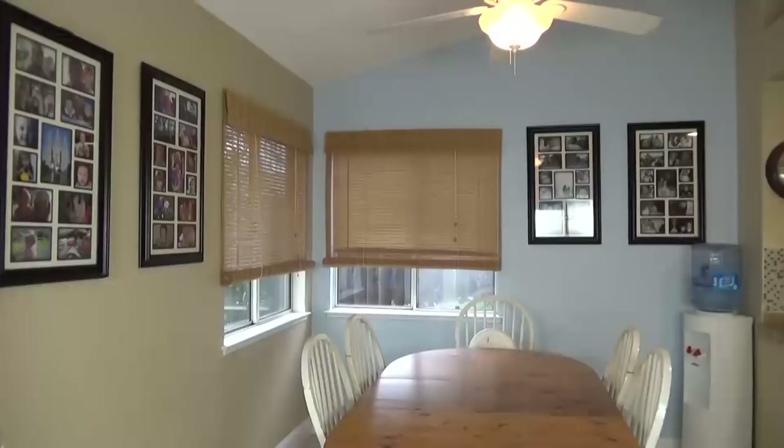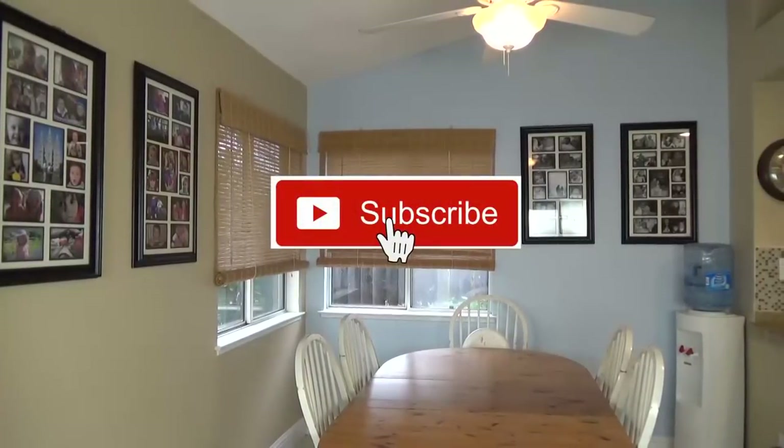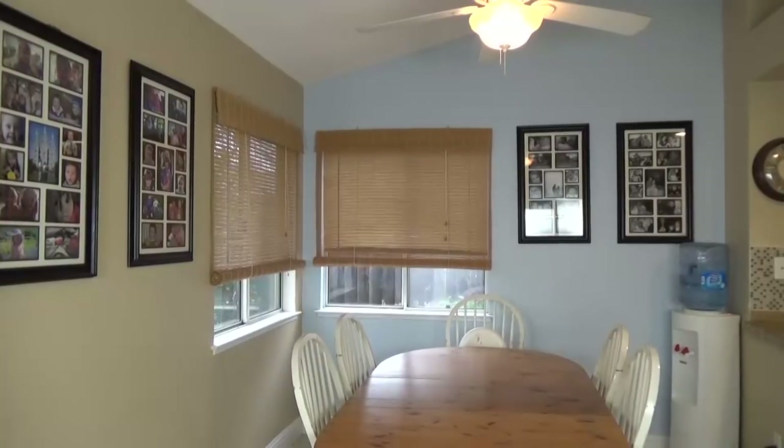Now before we get started, I would love it if you would hit that red subscribe button if you haven't already, and go ahead and give this video a thumbs up if you'd like to see more videos like this.